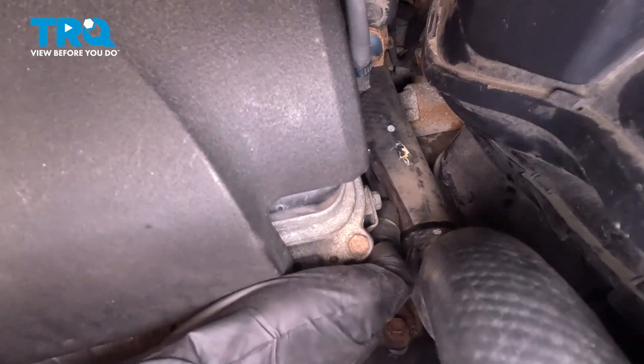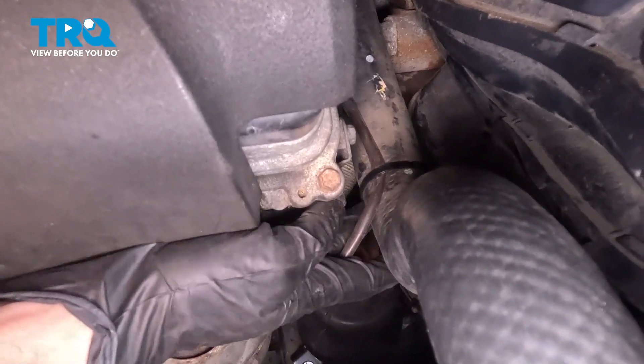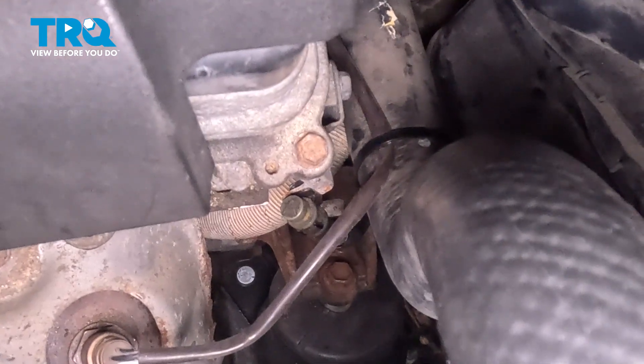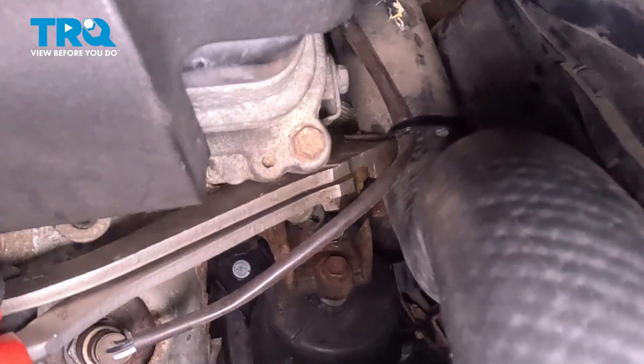Now we'll be following that wiring harness to its next mounting point. Typically you're going to find some sort of mount that goes around that upper radiator hose holding this wiring harness in place. It looks as though whatever was there more than likely broke and somebody used a wire tie, so I'm going to go ahead and trim that off and replace it with another wire tie as necessary.